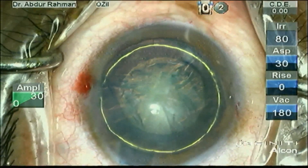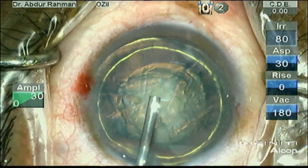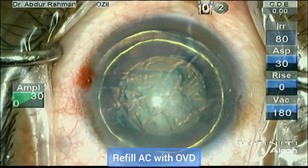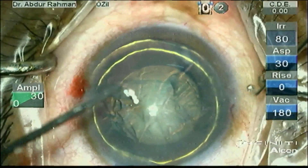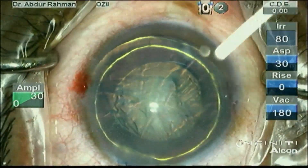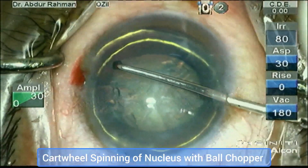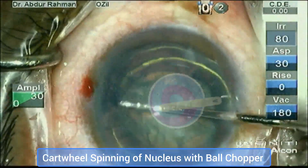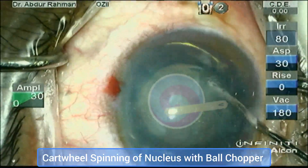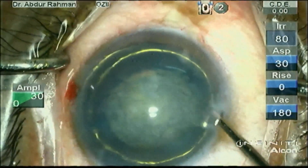Prior to nucleus rotation, refill the anterior chamber with OVD. With the help of a ball-tip chopper, I will perform cartwheel spinning of the nucleus, thereby freeing the nucleus from the capsular adhesion.